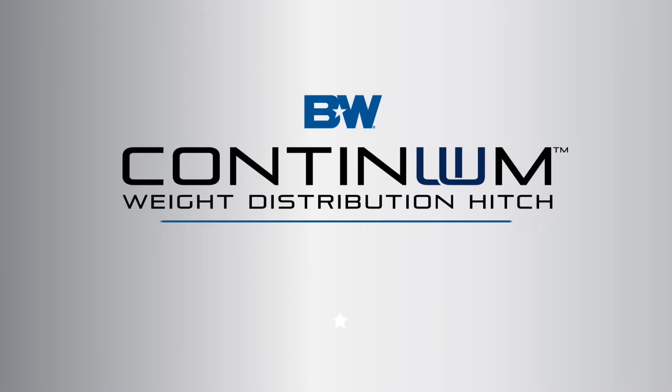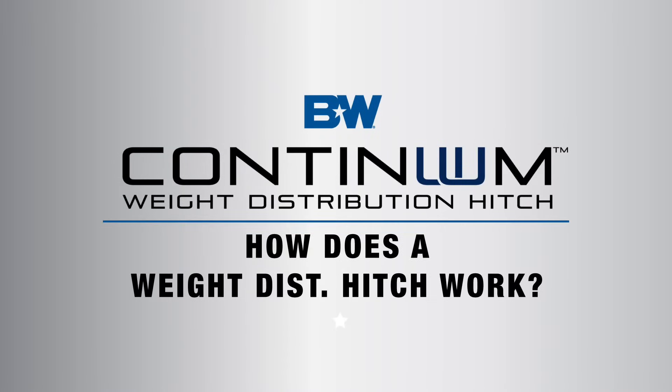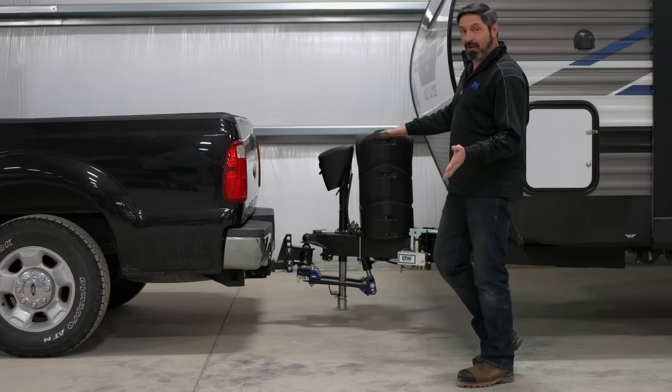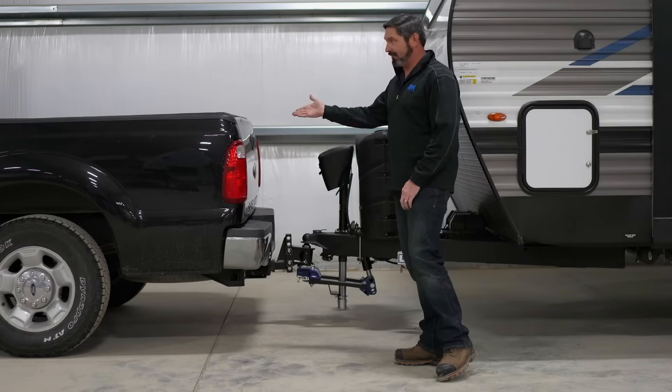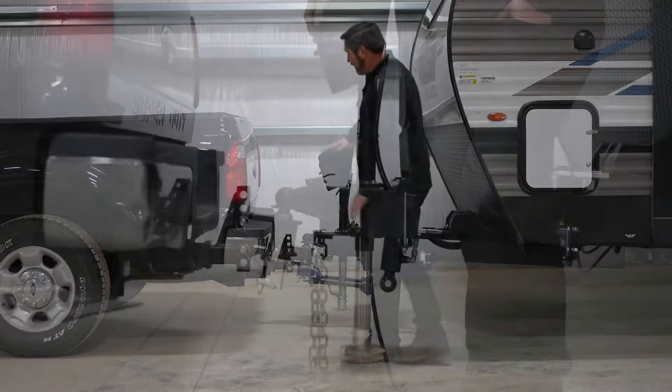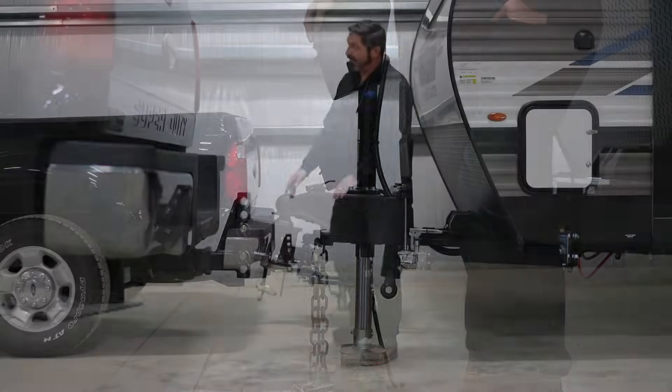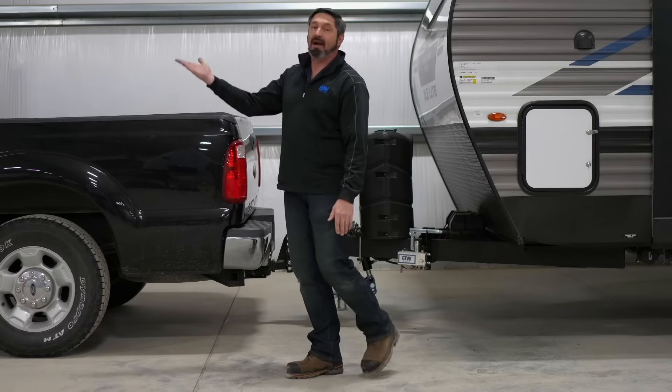A question that gets asked pretty commonly is how does a weight distribution system work? Let me explain it in the simplest terms I know how. When you have a trailer that has a very heavy tongue weight and you attach it to the back of a truck or an SUV, you'll notice that it's going to squat the back of the vehicle down quite a bit, and that's going to cause the front of the vehicle to rise.